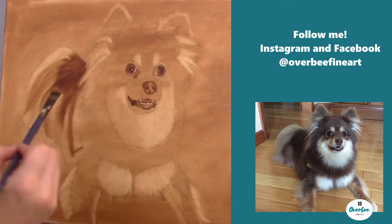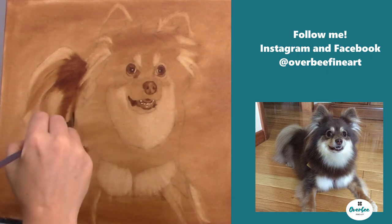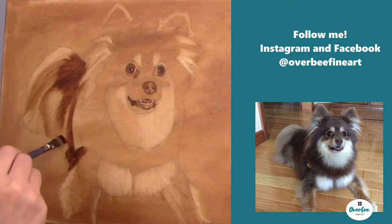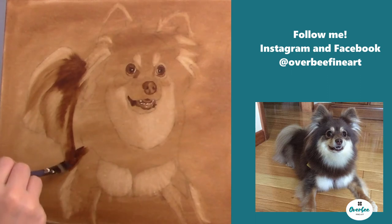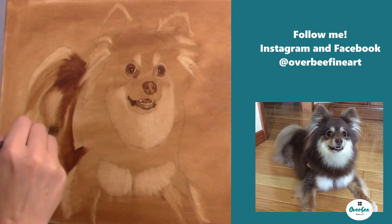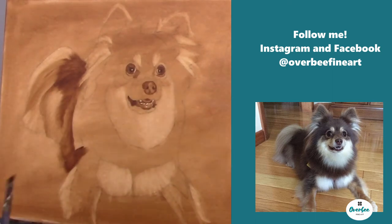I noticed the back wasn't dark enough so I went back over it again with a little bit more paint. I only use burnt umber in this stage of the painting, besides the black in the pupil and nostrils. Now I'm using a flicking motion — when you look at the reference photo you see that the fur, where she's laying on the floor, actually comes out, so when I press and flick the brush it gives that appearance of her actually laying there on the floor.